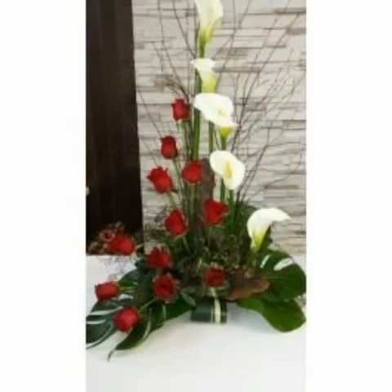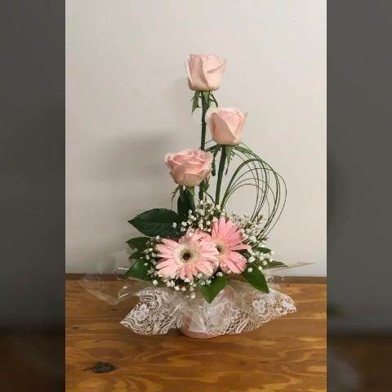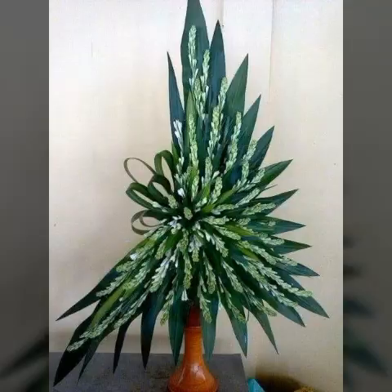Bismillahirrahmanirrahim, assalamu alaikum viewers, welcome to my channel World Beauty Friends. In today's video we will see very beautiful and adorable ideas about beautiful flowers orange print that looks very nice and adorable. I hope you will enjoy my video and like my video. If you're enjoying my video then write in the comment section which feature did you like pretty much. Friends, as you look, this is very nice and adorable ideas about this beautiful flowers arrangement.